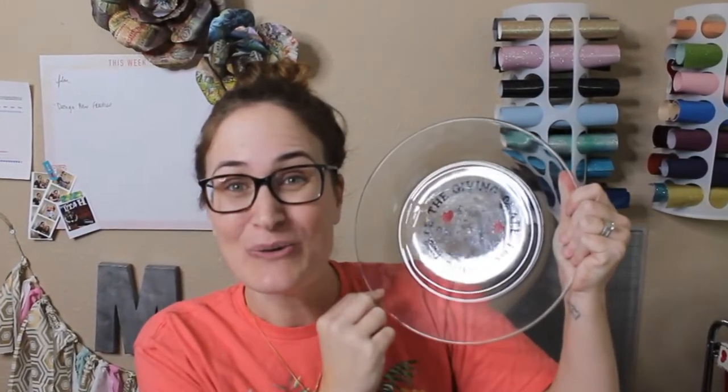Thanks so much for tuning in. I can't wait to see what types of giving plates you end up making, and I'll see you back on the next tutorial. Bye.